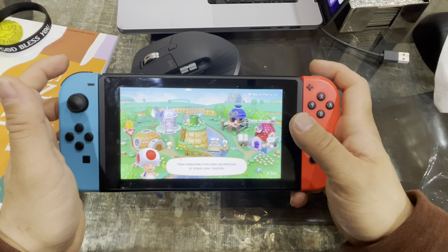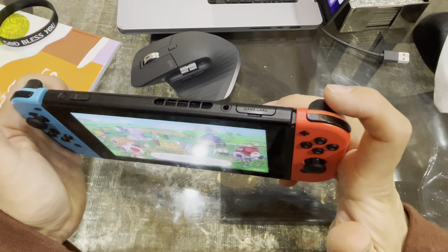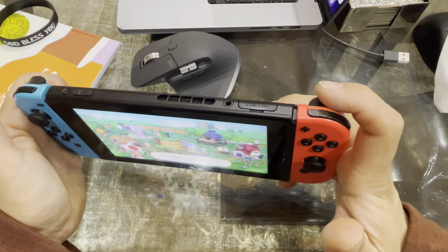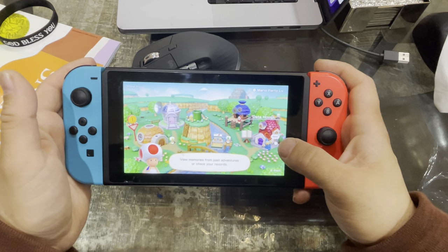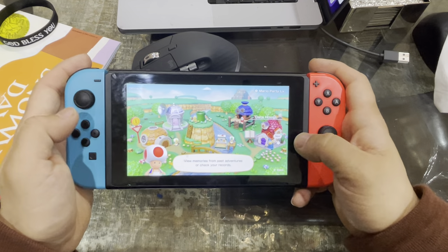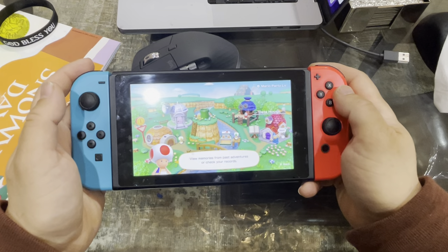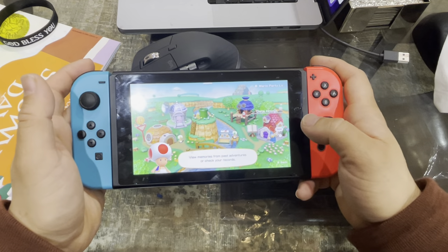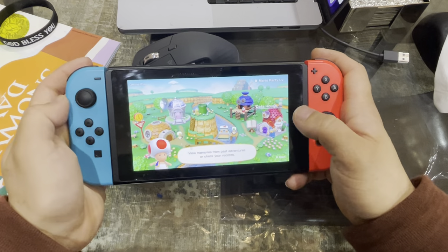Now, once you're actually in the game, if your game requires you to use the ZR button, I would suggest going back and resetting the controller mapping. Otherwise, you are good to go — click in and get started. I hope this helped. If it did, please comment, subscribe, and share. Thank you so much, bye-bye!